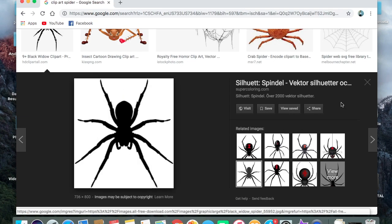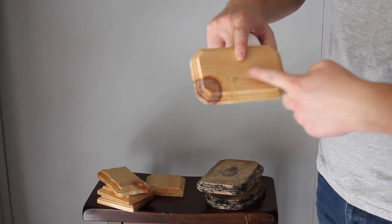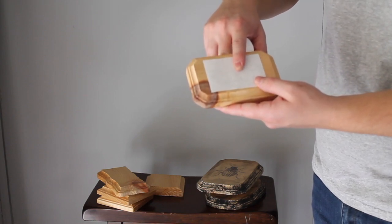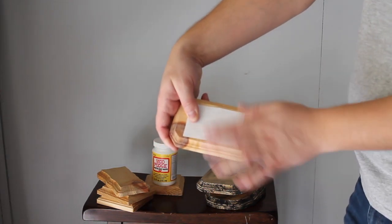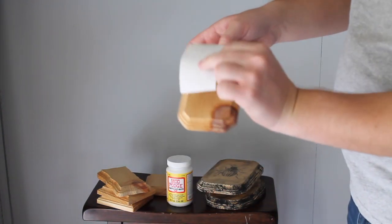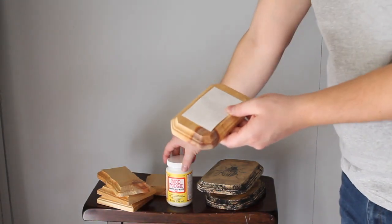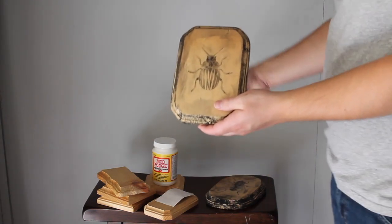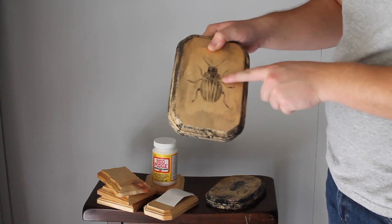After choosing your image, put Mod Podge on the front of it and then place it face down onto the plaque, smoothing it out completely. This is just a demonstration. Once it's fully dry — after 24 hours — wet the paper on top with water and rub all the paper off until there's none left, but don't rub too hard or you'll rub the ink off the wood.